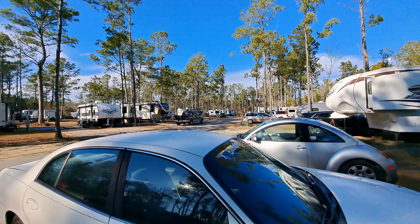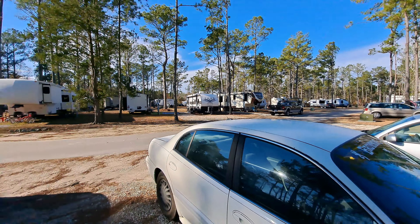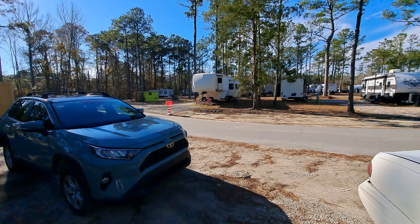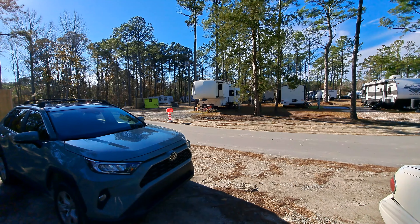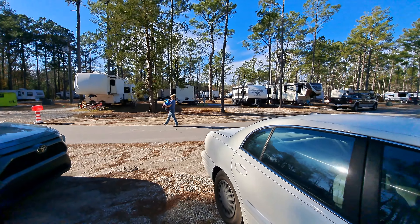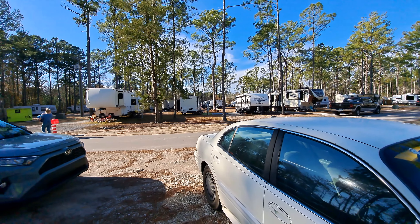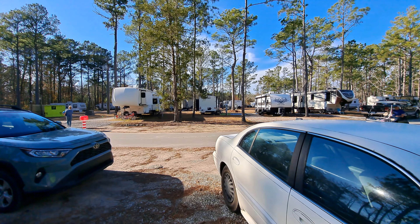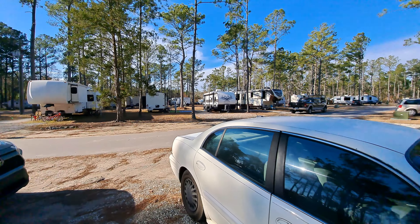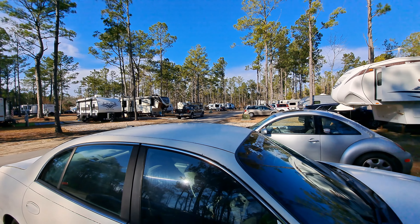The only ones that'll come close are maybe a couple of RVs in here. Class A RVs, I looked it up, are 13 and a half feet tall, and then you've got air conditioners - some say that's including the AC, some say it's not - but even if it's not, they're only about 12-18 inches tall, so we should be good. Now let's get over and get that one installed and get out of here.